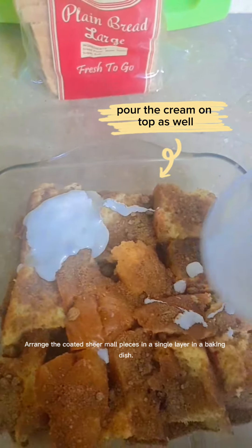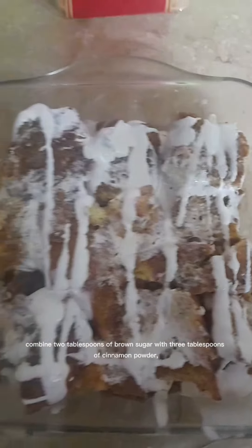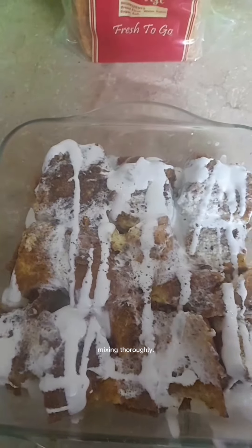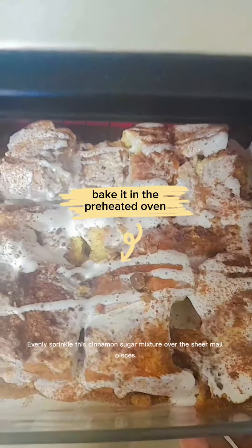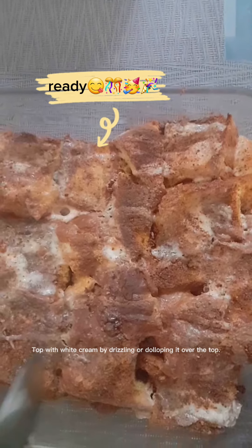Arrange the coated Sheer Maul pieces in a single layer in a baking dish. In a small bowl, combine 2 tablespoons of brown sugar with 3 tablespoons of cinnamon powder, mixing thoroughly. Evenly sprinkle this cinnamon sugar mixture over the Sheer Maul pieces. Top with whey cream by drizzling or dolloping it over the top.